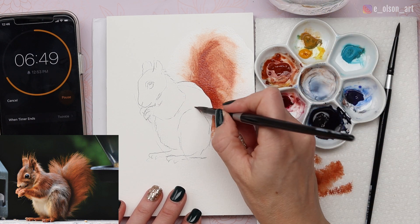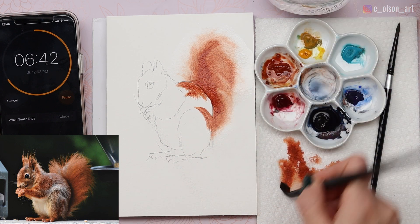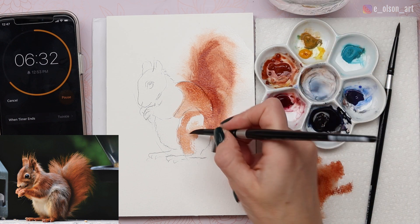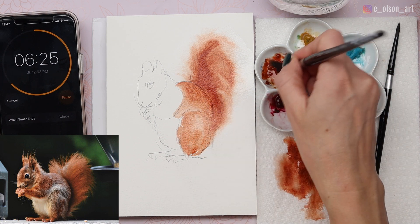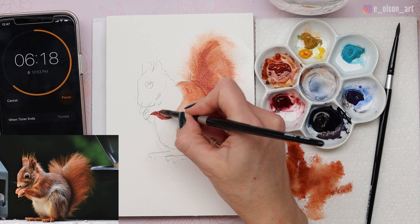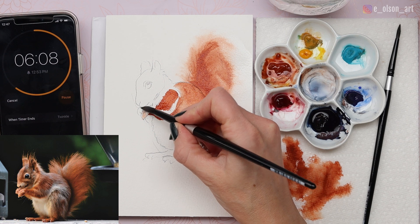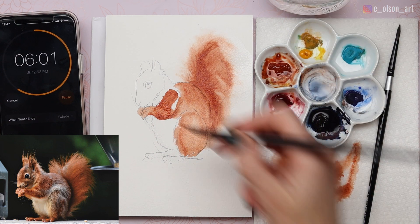We'll let the tail dry and continue with Burnt Sienna, watered down a little for a lighter value, painting across the back and using the belly side of the brush to cover ground quickly. For the little arms, I can see a dark value on the underside of the forearm, so I'm painting that in wet-on-dry. Painting wet-on-dry is a great way to get paint on quickly without it pushing and pulling all over the place — you can cover an area really efficiently.